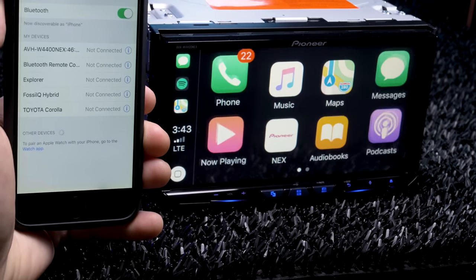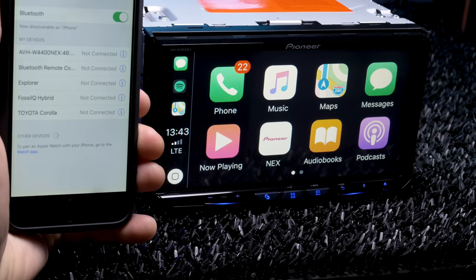The first step is having a wireless Apple CarPlay and wireless Android Auto compatible receiver. Just because your receiver does CarPlay or Android Auto doesn't mean it can do them wirelessly. Receivers capable of wireless Apple CarPlay and Android Auto just started rolling out very recently.